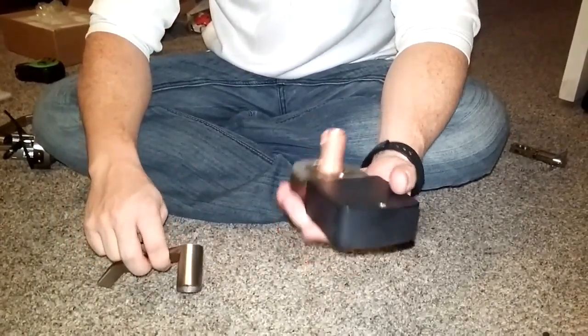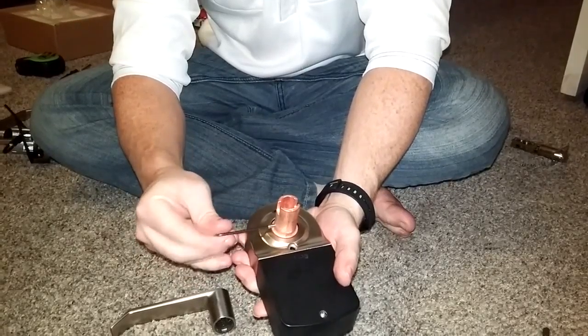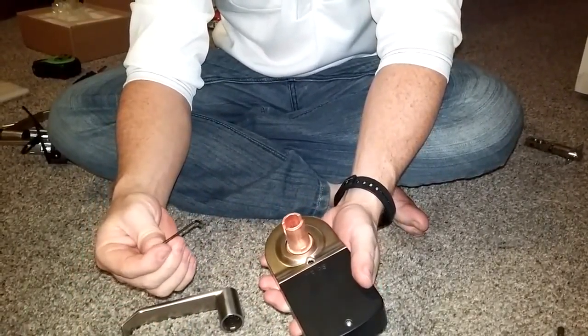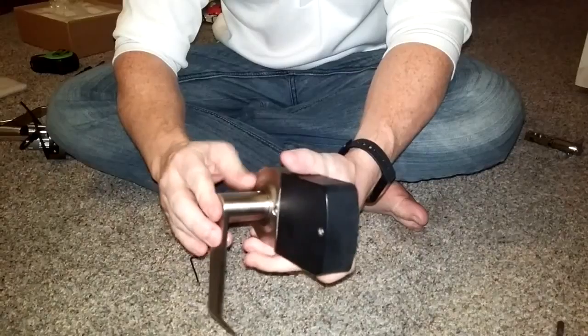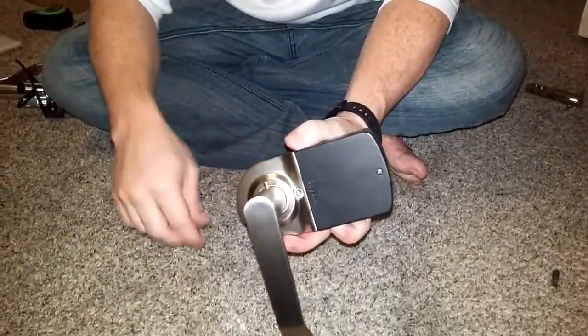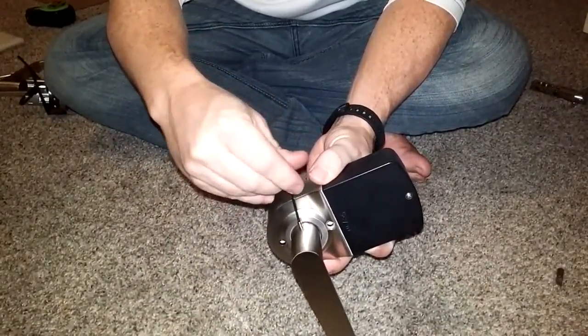To install the door handles on the inside, you just take out this little screw with the included Allen wrench, figure out which way you want the door handle to go, and then screw it back in.